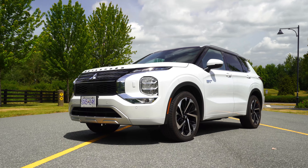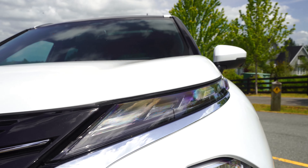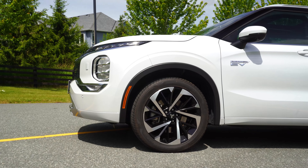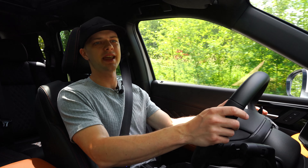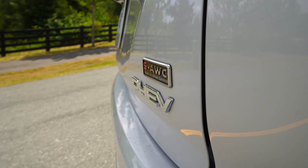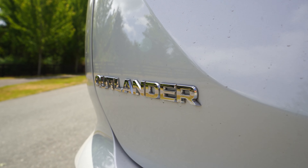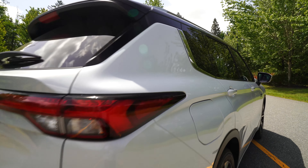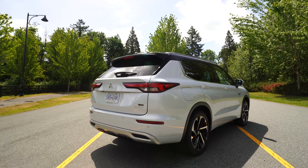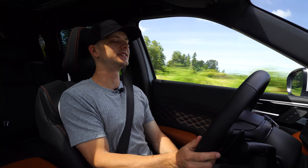First thing you might notice when you come up to the Outlander plug-in hybrid is the badging on either side of the vehicle — big 'EV' and then below that 'plug-in hybrid.' At first I was like, it's not fair that Mitsubishi is advertising this as an EV because it is, of course, a plug-in hybrid with a 2.4-liter inline four under the hood. But once I began driving it, I feel like it's earned that EV badge. So let's go over the powertrain and drivetrain and see what's up.